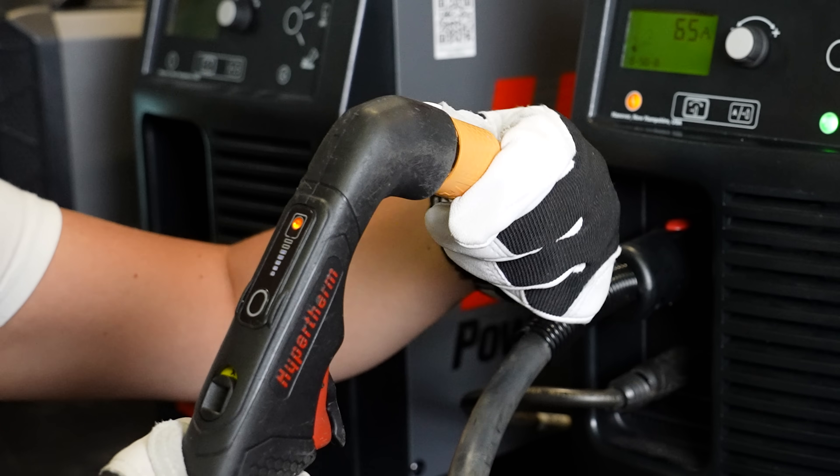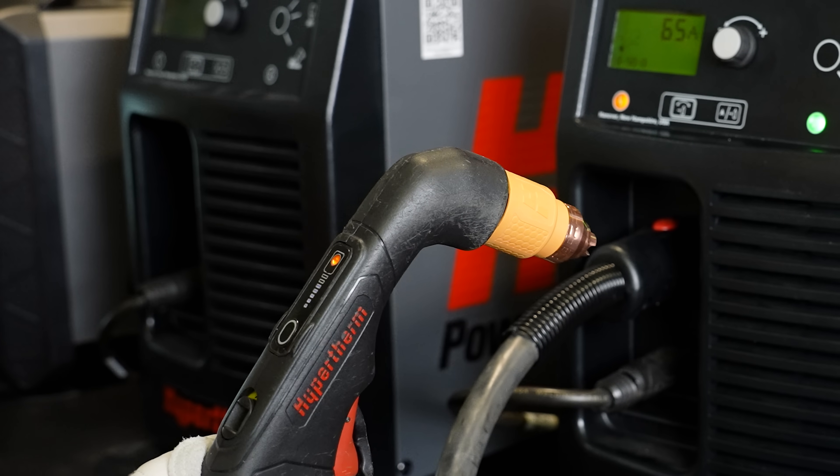Installing the cartridge is super simple. All you need is a quarter turn clockwise until it's hand tight — no need for any other tools.